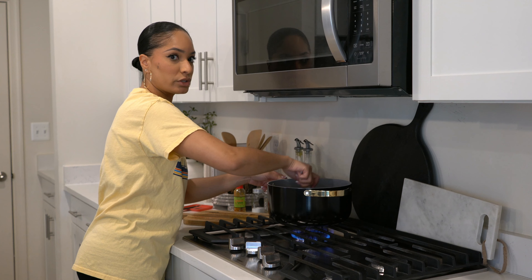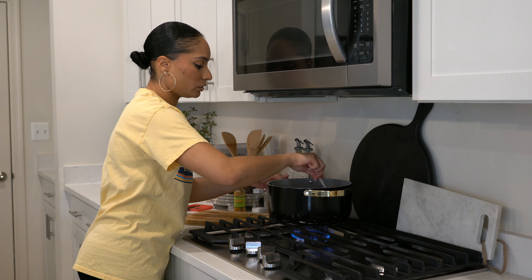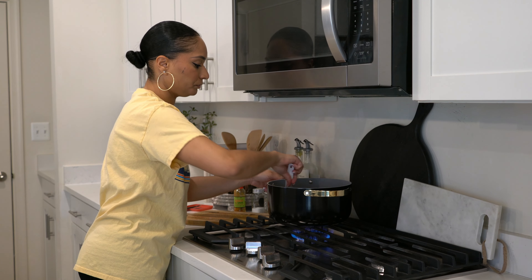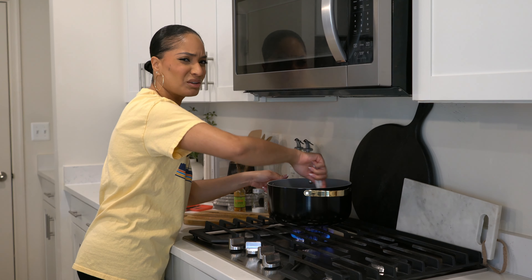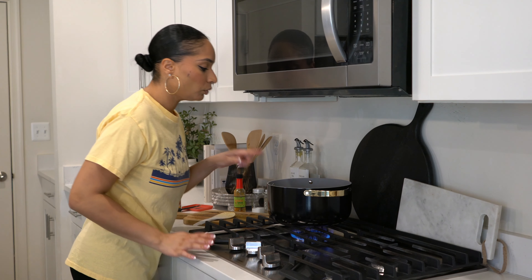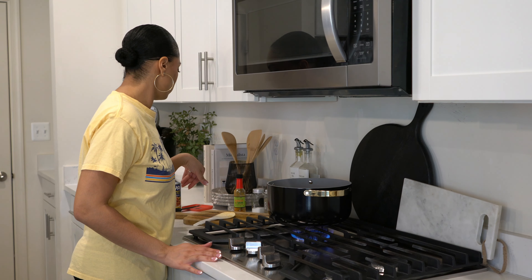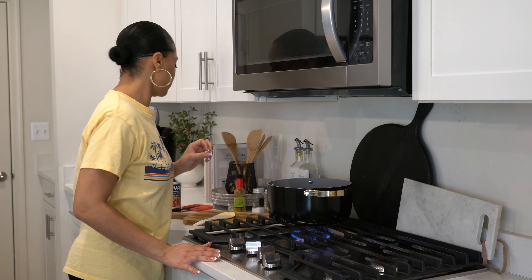Mix that in. I like to mix and stir because I don't want anything to get overcooked — I don't want little burnt edges on the onions. You're going to wait for the tomatoes to melt down, and once they've melted down you're going to add in your coconut milk.